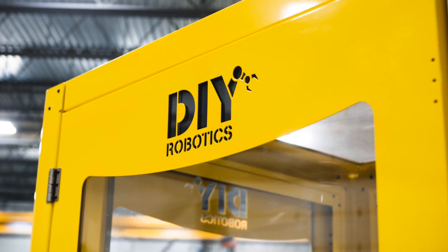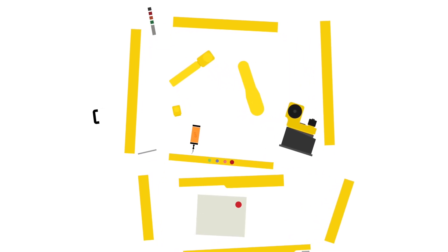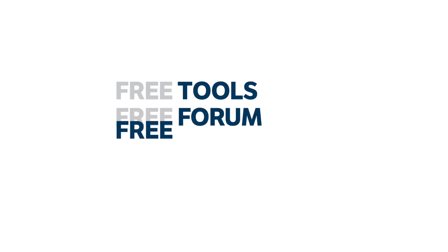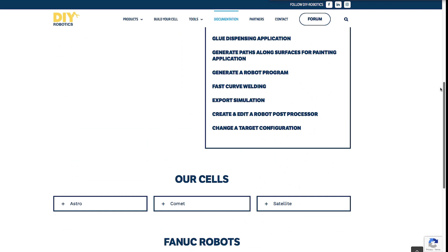DIY robotic cells are the perfect robotic option for deburring applications. Their modularity gives the user full flexibility of any change needed in time, and comes with a free support platform that facilitates the creation of a successful project.